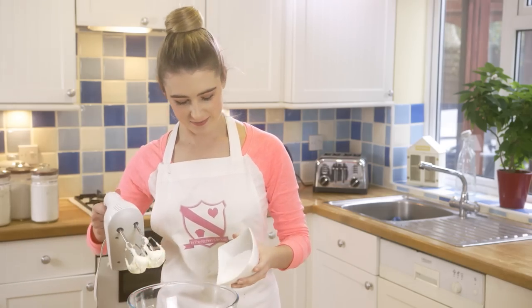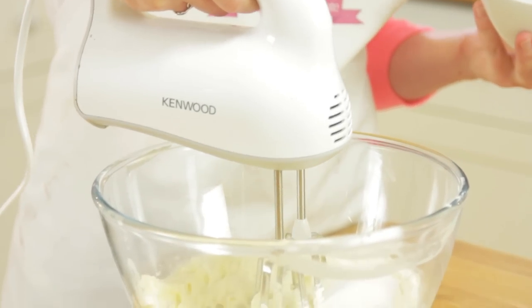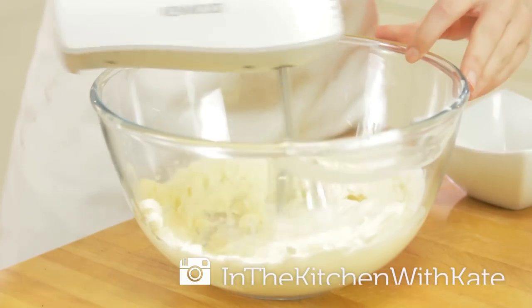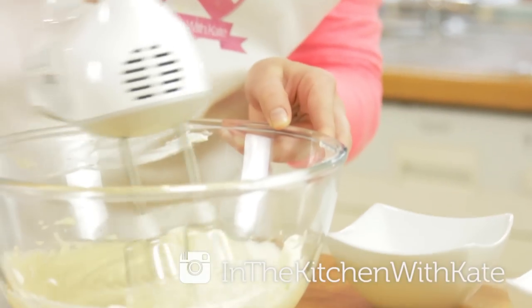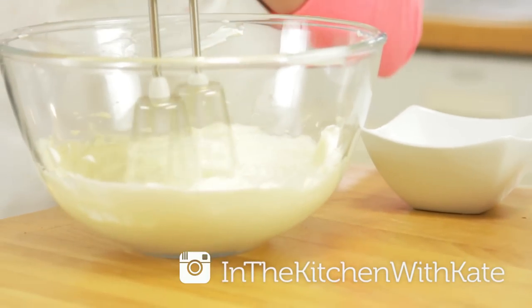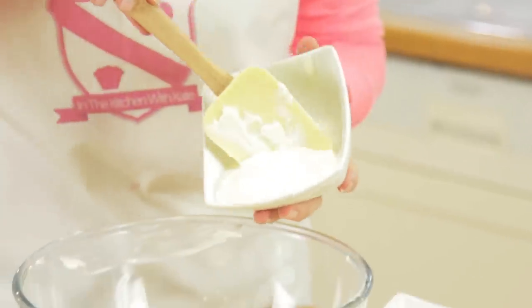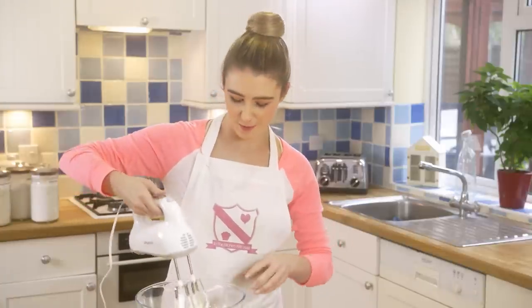Gradually add in your sugar and continue beating. I've added in about half, then I'll do the other half. Once the mixture is nice and smooth add in your sour cream, and make sure to scrape down the bowl to get everything from around the edges.